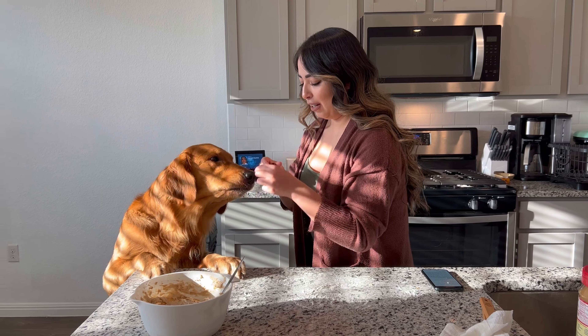So we've already mixed everything together, so we're gonna make it flat so we can cut it up with these little shapes. This is a pumpkin and this is a ghost.